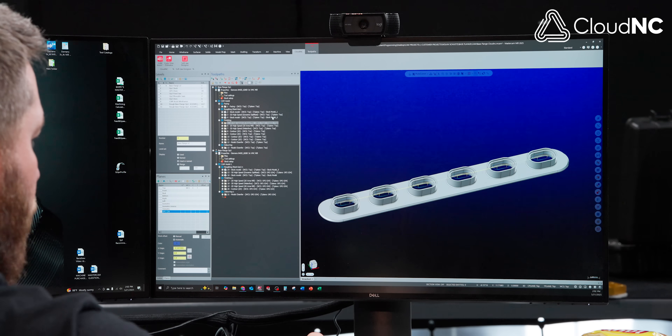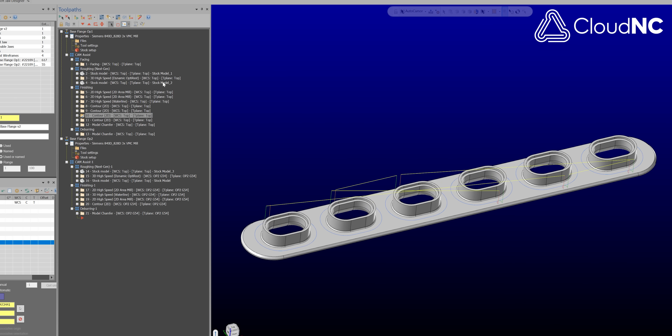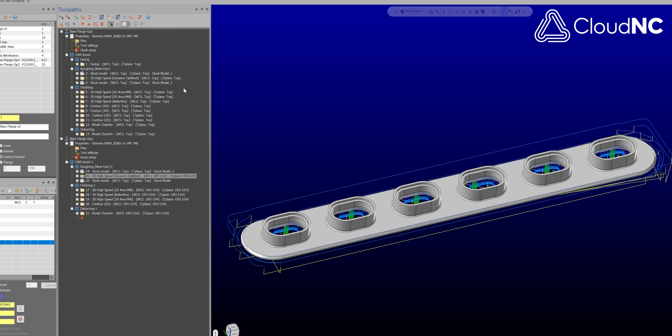In just a couple of minutes CAM Assist has thrown all its toolpath on there, and now I can go in and start customizing it how I want. Let me take you through how we're going to hold this for Op 2.